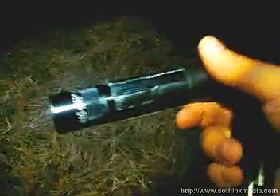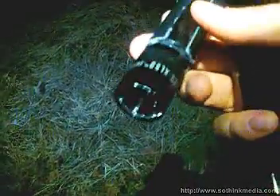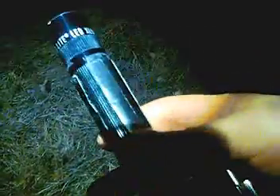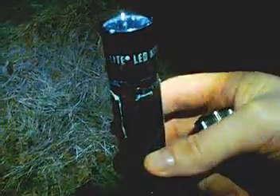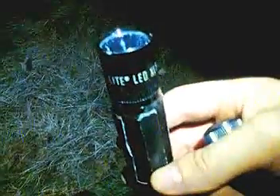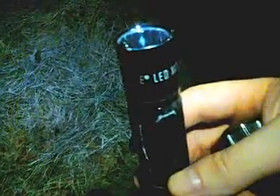I wanted to show everybody the difference between these two. This is the original one, and I have some duct tape on it which I was using as an anti-slip mechanism — it keeps you from sliding, and I left it on so it helps me know which one is which. The old XL50 has brand new disposable batteries in it, and the new XL50 actually has rechargeables, so it'll be more than a fair test because the old one has a little bit higher voltage batteries.